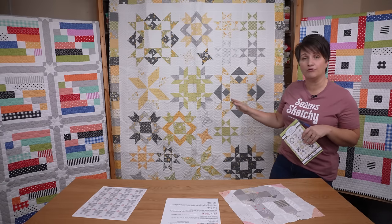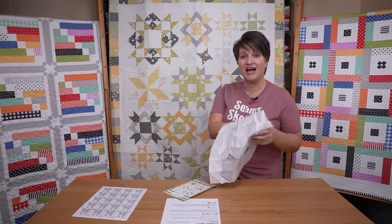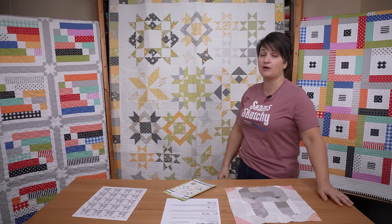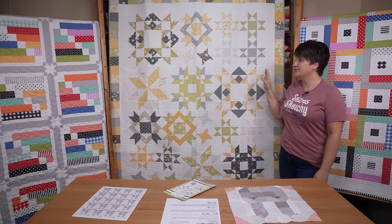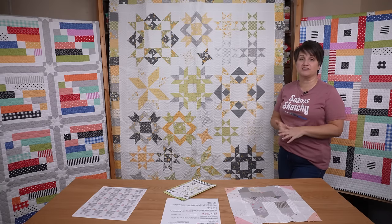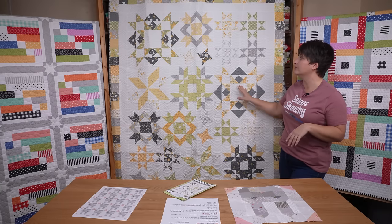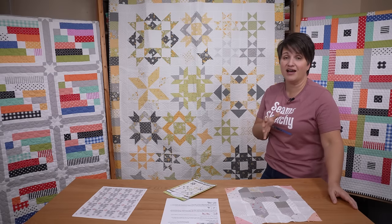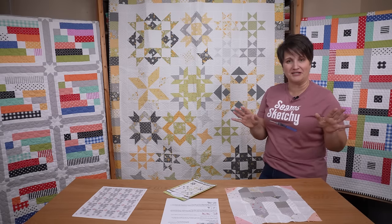Over on my blog today, in addition to the free block pattern, I'm going to have more colorings of Joy Filled so that you can see it in some different fabric lines. This fabric line is Buttercup and Slate, and Fat 8 bundles were still available when I checked two weeks ago, so you may be able to snag one. But if you want a different look or can't track one down, those recolorings on the blog will give you different fabric options.